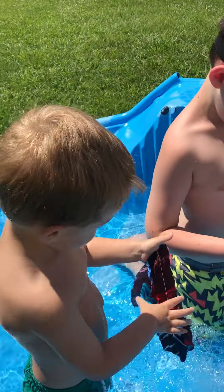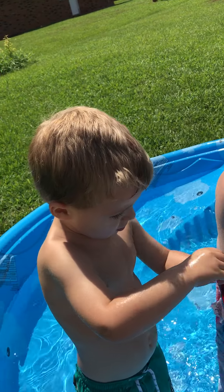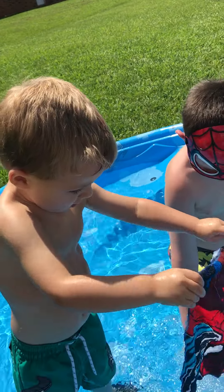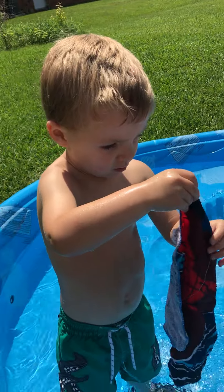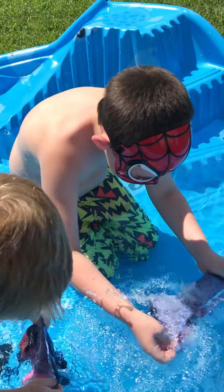Yeah! Yay! It's kind of done. Who's on there? Ryder! Alright, Ryder, let's see yours.